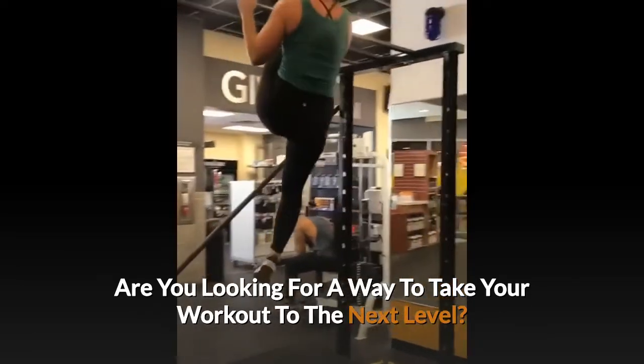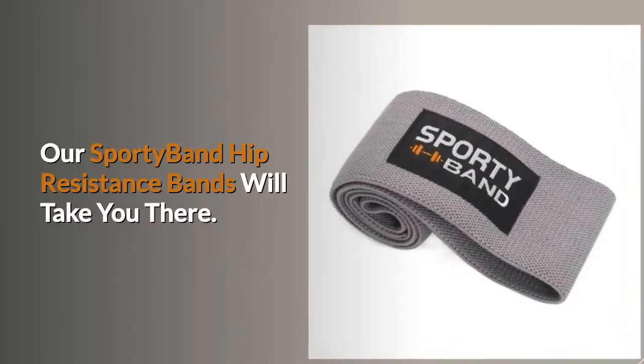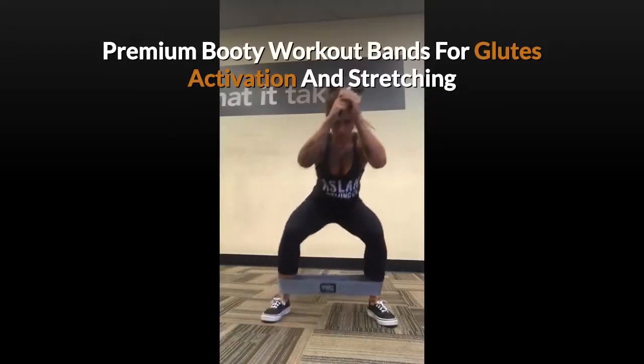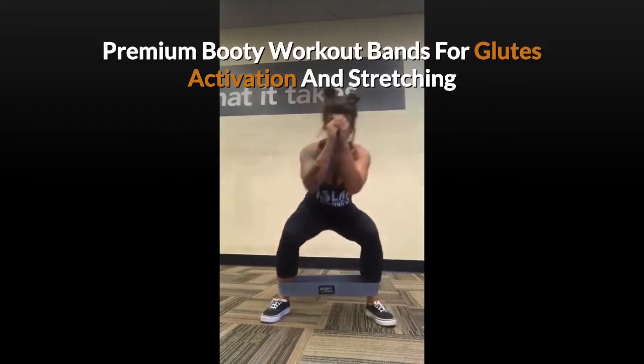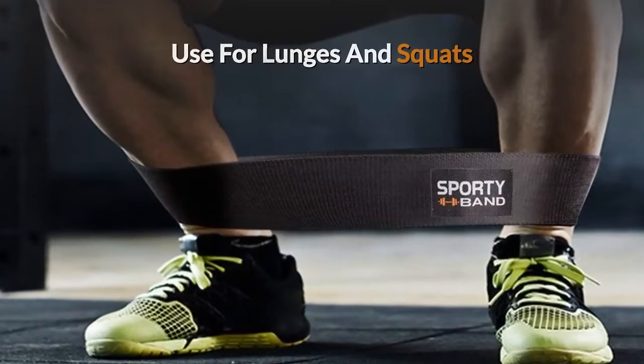Are you looking for a way to take your workout to the next level? Our sporty band hip resistant bands will take you there. Premium booty workout bands for glutes, activation, and stretching. Exercise legs and butt. Use for lunges and squats.